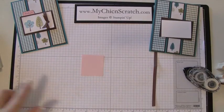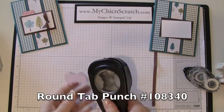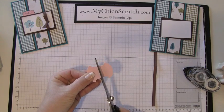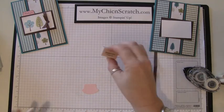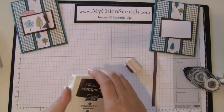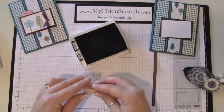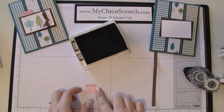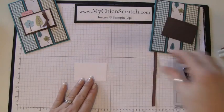First thing I'm going to do is punch this pink cardstock with the round tab punch, and then I'm going to cut it right in half. Then I'm going to stamp 'thank you' from the Teeny Tiny Wishes set using Chocolate Chip ink. I'm going to eyeball this — I may mess it up. Okay, I didn't mess it up!